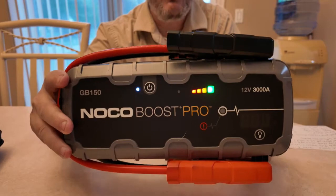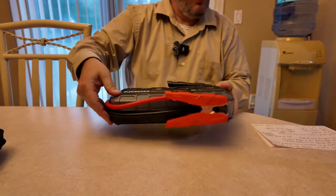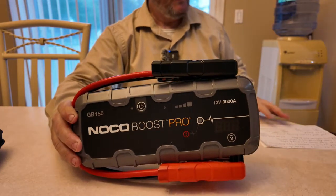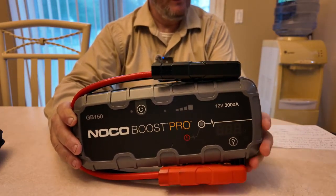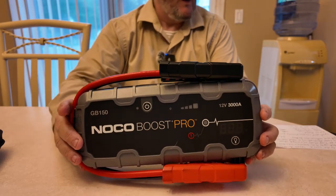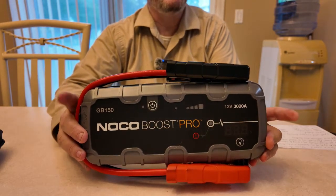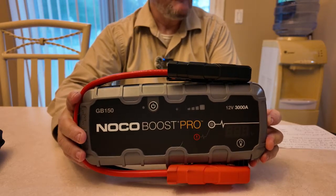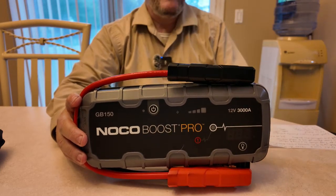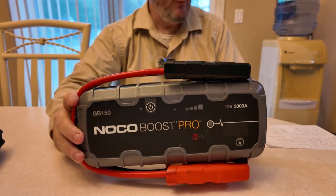The NOCO GB150 with 3000 amps: this is 12 volt with a built-in voltmeter. This will jump start up to 9 liter gasoline and 7 liter diesel engines. It will jump start 80 times on a single charge — that's amazing. It has a 500 lumen flashlight with six total settings. You have an 88 watt-hour lithium-ion battery at 24,000 milliamp hours.